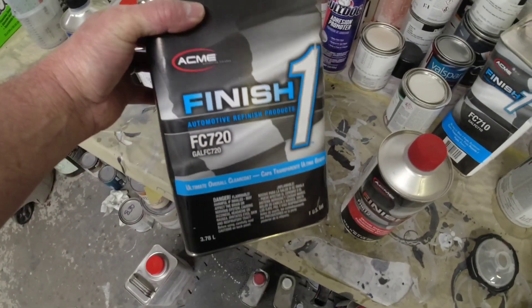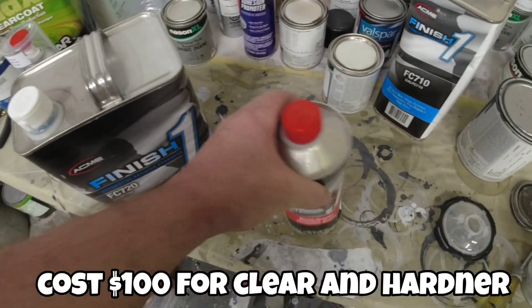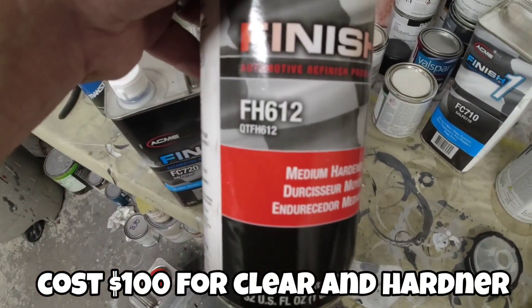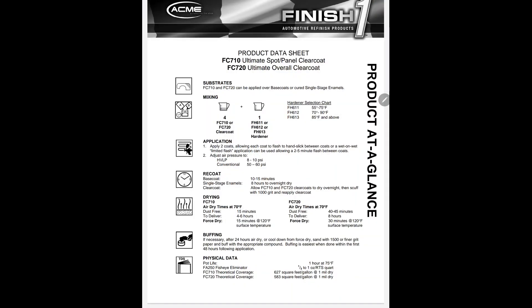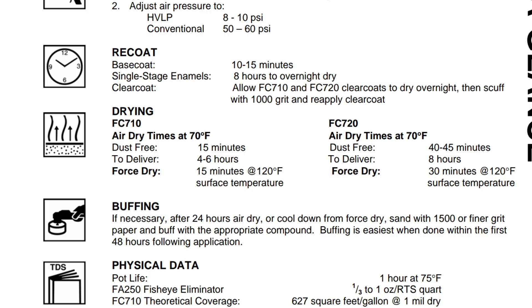The FC720 is the clear we're going to be using today. It's designed for overall paint jobs — you can use it for spot panels as well, but they do make a 710 which is designed for a speed clear, kind of like the Max clear coat we talked about last week. It dries a little bit quicker, dust free in 15 minutes. This is a high solids clear that mixes four to one. Looking at the TDS, you can see it's dust free after 40 to 45 minutes. This clear coat stays open a little bit longer, dries a little bit slower, and that's why it's for an overall paint job — you want it to dry slower so you can get a nice flat finish.